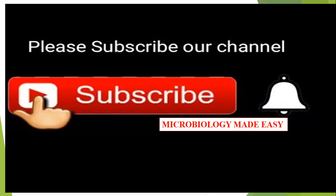That concludes the discussion on Taenia saginata morphology and life cycle. Please subscribe to our channel Microbiology Made Easy. Thank you for watching.